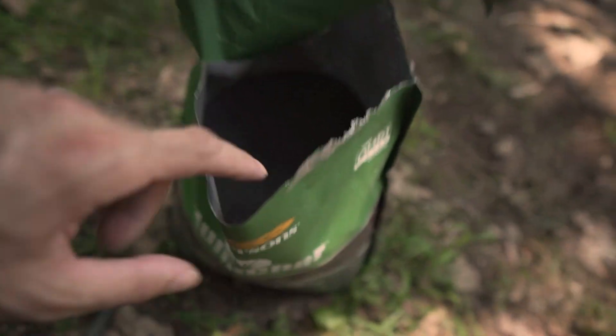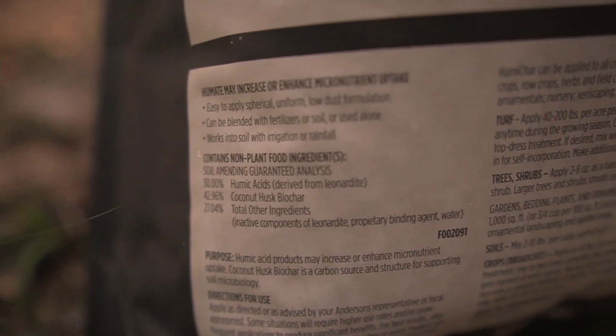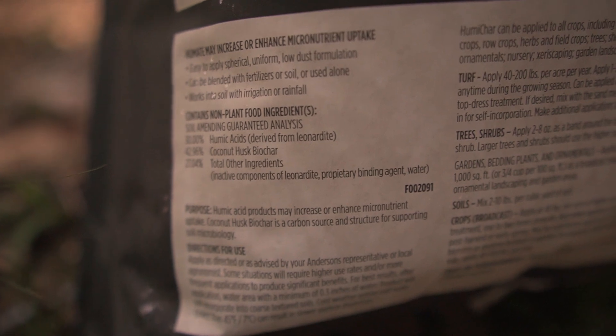That's why they blended this with humic acid. The humic acid is derived from leonardite, which is basically ancient organic material that has solidified over time. It's basically providing nutrients and fuel for the biochar and for all the microorganisms and your plants to feed from in the short term. Then the biochar ends up being a permanent amendment to your soil that provides all of those benefits.